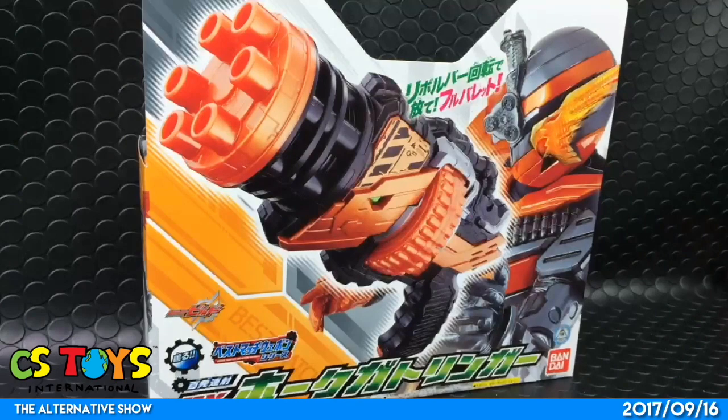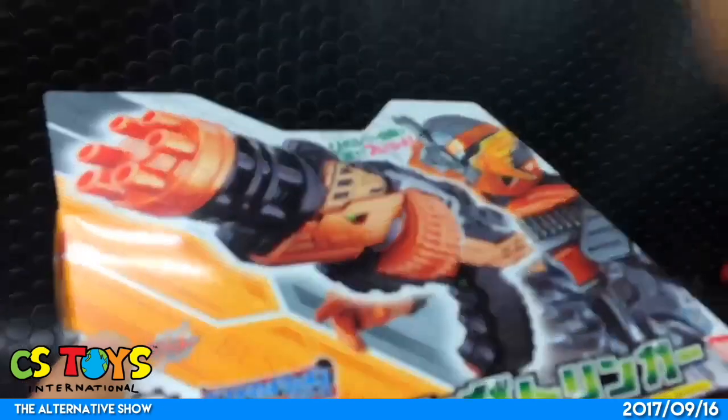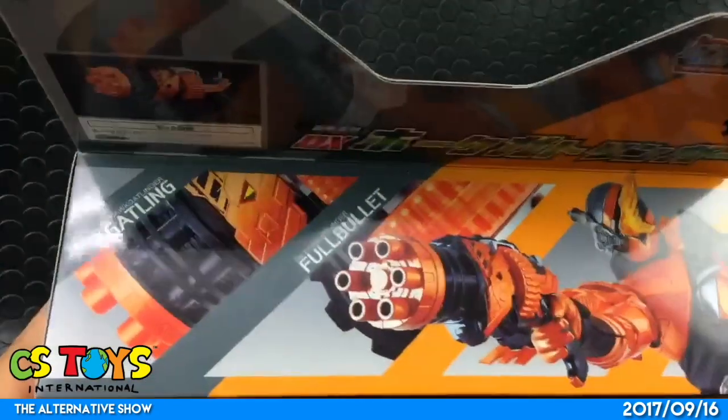I really like the design and the color variation — another color, the orange and black, that's really cool. I like that combination. The box front face is really showing off what it is, together with the Hulk Gatlinger form, and then on the back there are nice cool designs on the top.